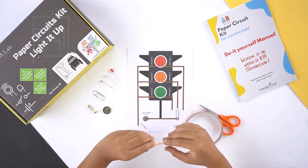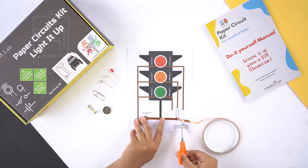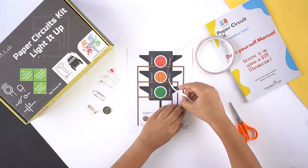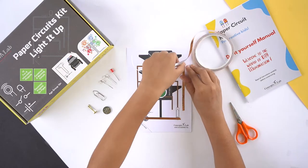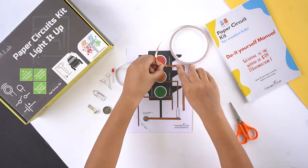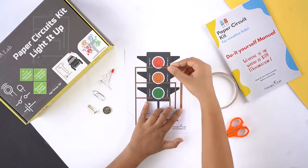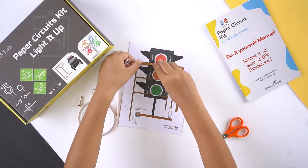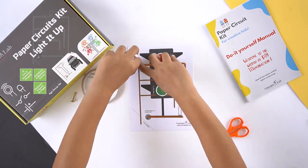First, remove a small amount of paper backing from the copper tape and start applying the copper tape on the brown trace line. Try to maintain a continuous strip with no cuts. Fold the copper tape at the corners and smoothen with your finger.